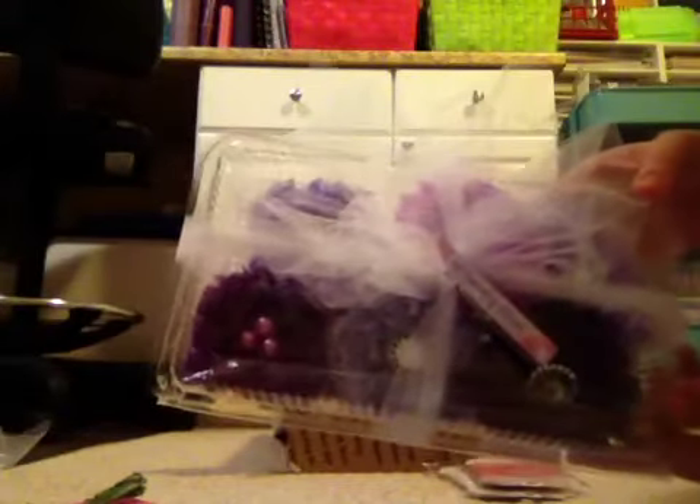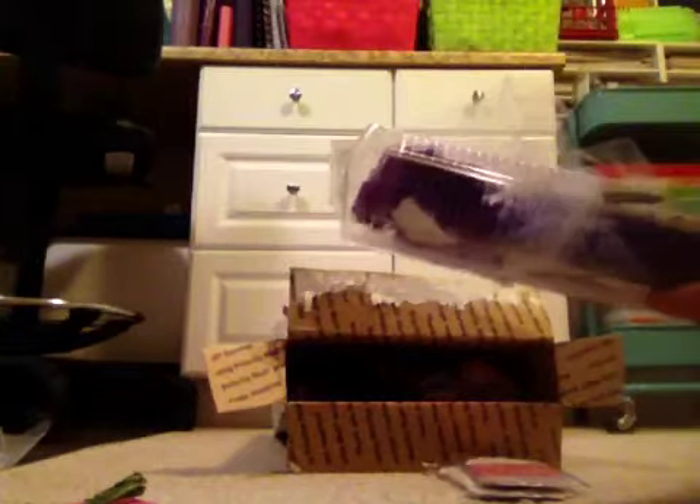And look at this beautiful box. I don't even want to open it. It's so pretty. Oh my god, it's gorgeous. I could just display this. She made one, two, three, four, five, six handmade flowers.